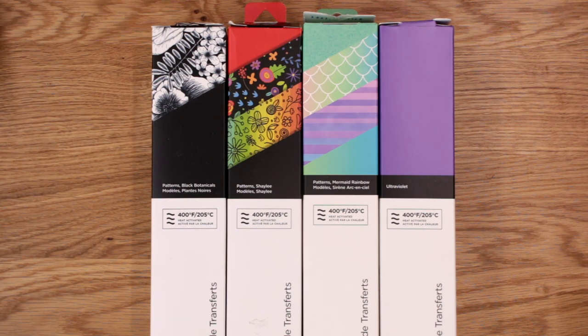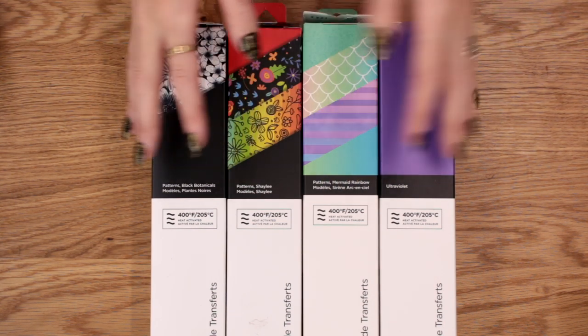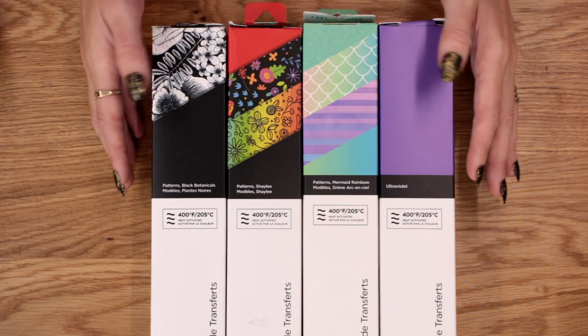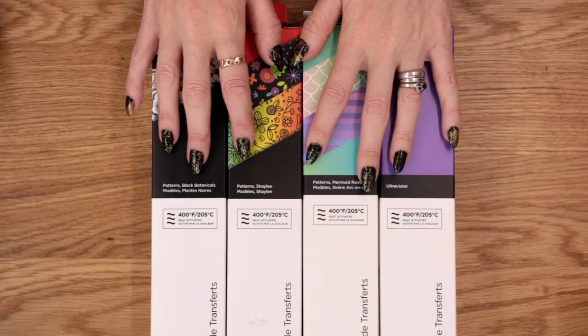Hi my lovelies, I hope you're all well. I am so excited — Infusible Ink has hit the UK! I've been waiting for this for such a long time. So we're going to be doing a few videos this week. The first one we're going to look at the ink sheets, how you care for them and basic use. Then the next video we'll look at the pens, and then the following two videos we'll look at different ways you can layer — layering your sheets and also layering with pens.